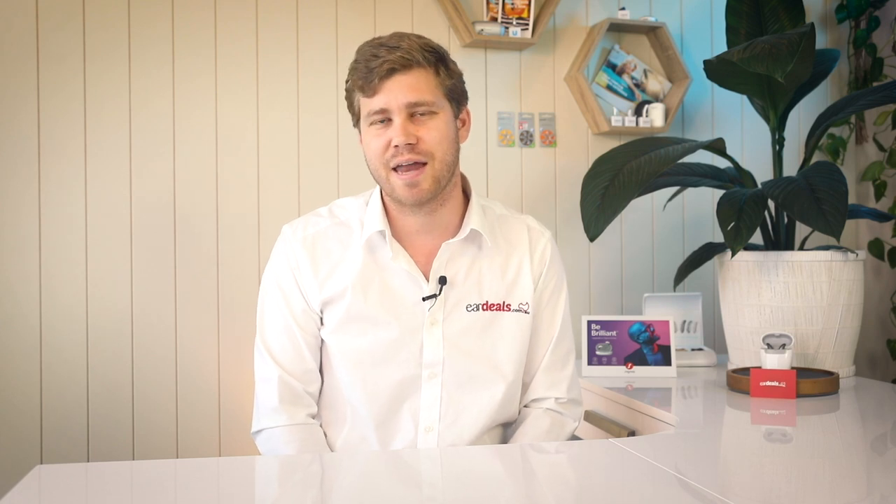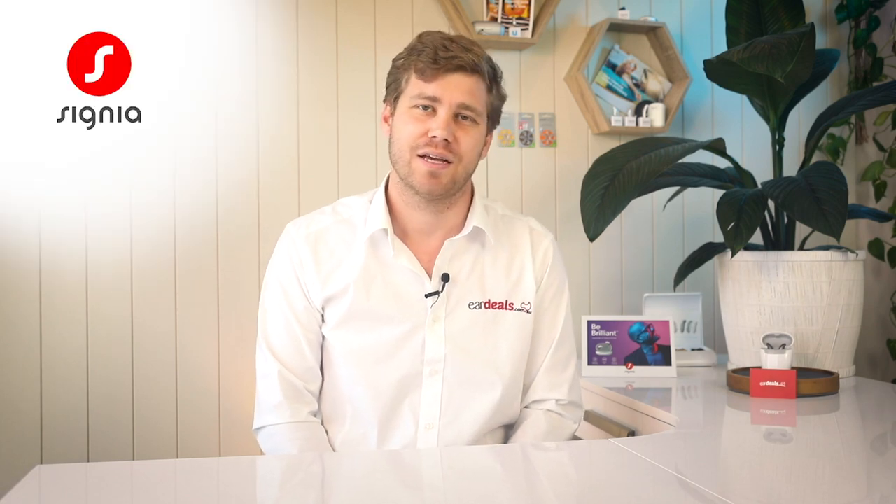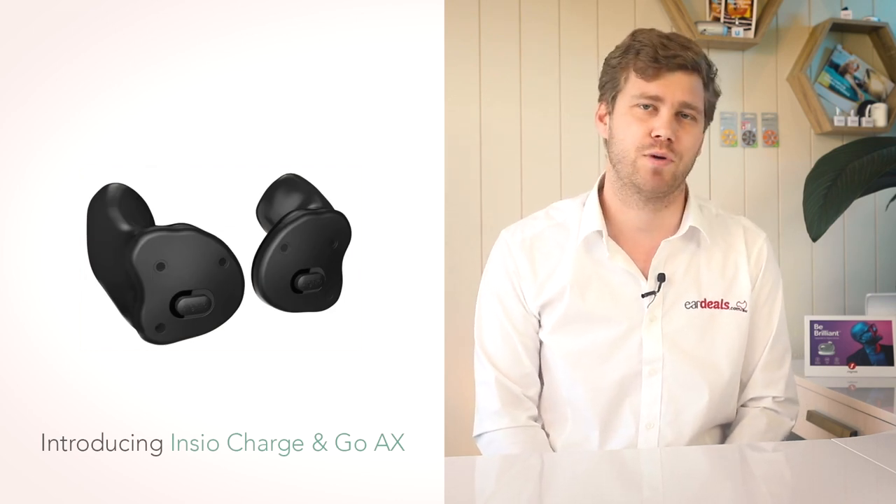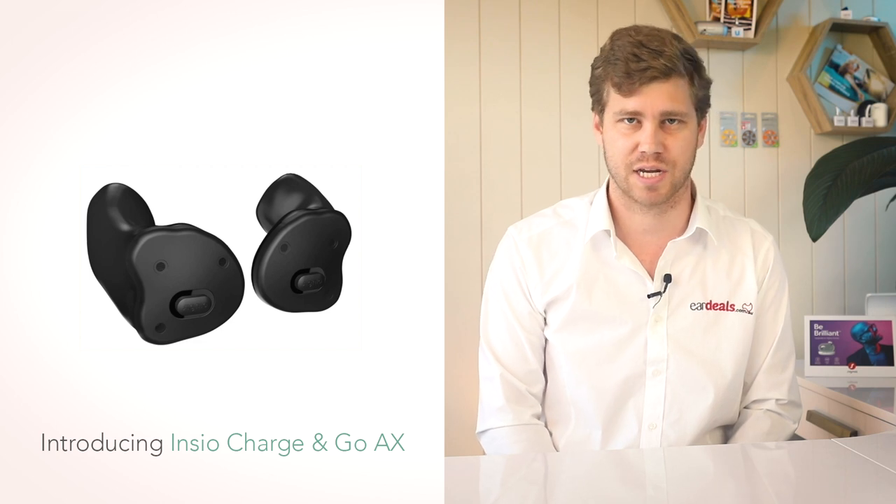Today we have an exciting announcement straight out of Germany from one of the largest brands globally, Signia. Signia is releasing a new INSEO device, which is the name of their customised hearing aid.